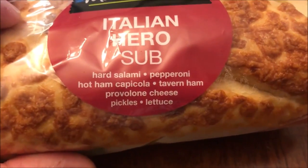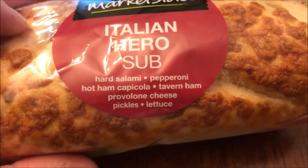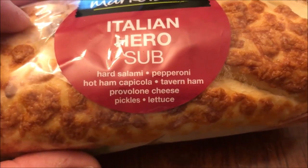It has hard salami, pepperoni, hot ham, tavern ham, provolone cheese, pickles, and lettuce.